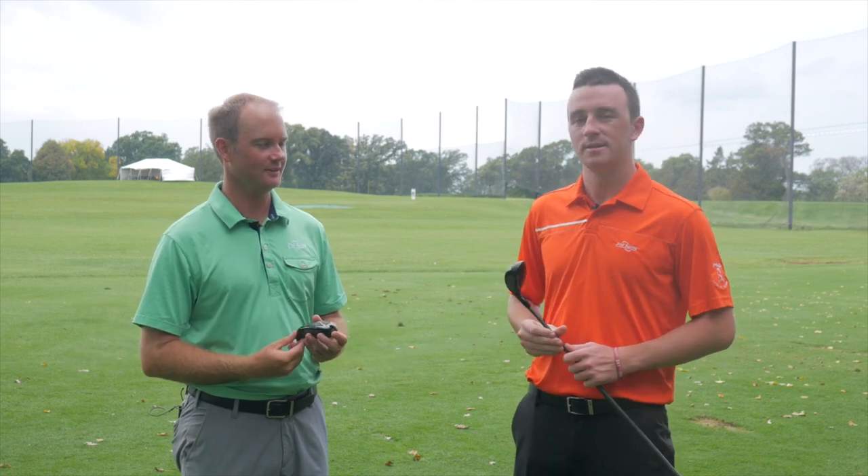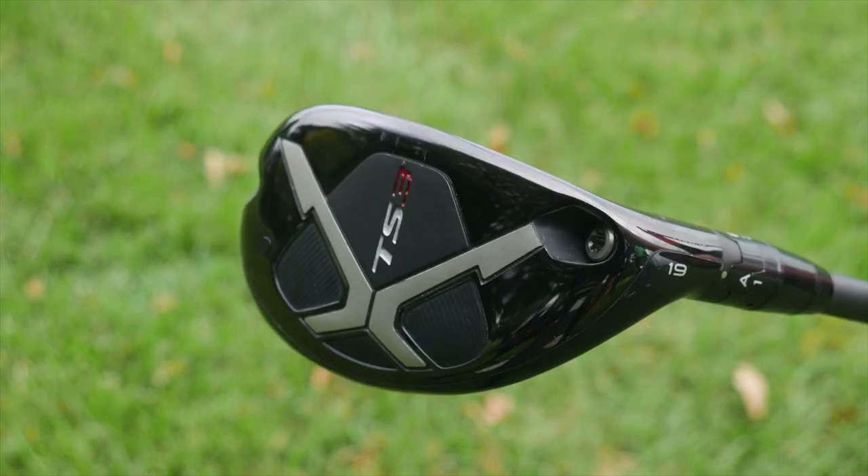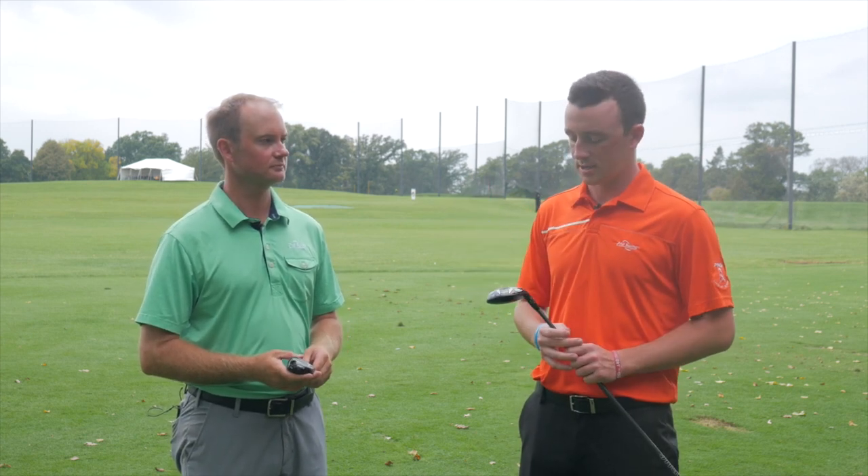We're outside and we're gonna be able to hit shots off of grass instead of a turf mat. We've been doing a lot of TrackMan testing. We got the Titleist TS2 hybrid and Titleist TS3 hybrid — both club head options here. Thomas has hit a variety of different shots, approach shots on the green, and a bunch on the range. So we're gonna get his thoughts on how they compare.